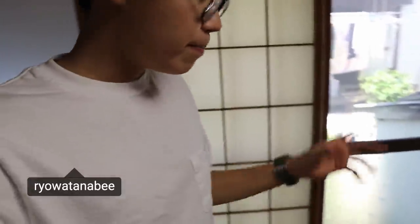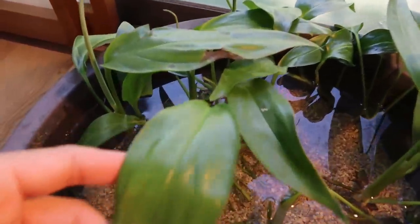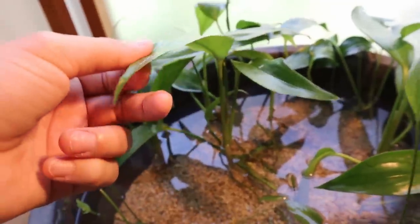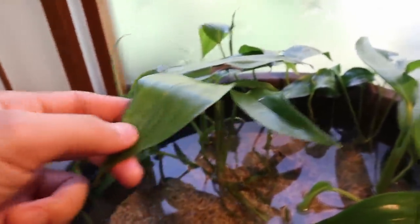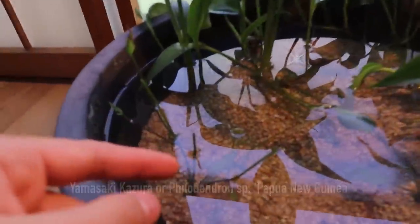Hello everyone, welcome back — it's such a beautiful day here in Japan. Today I want to build another mini rice fish pond. We've got one right here — let me give you a closer look. This plant right here is some kind of philodendron; in Japanese we call it the yamazaki kazura, and it's starting to look really nice.